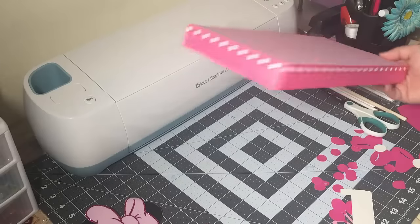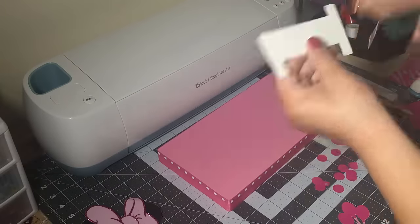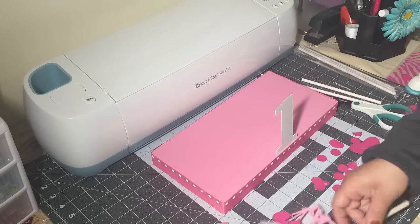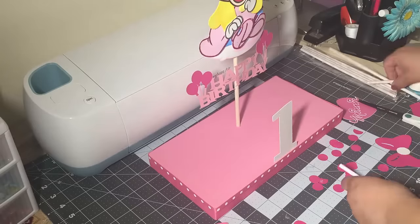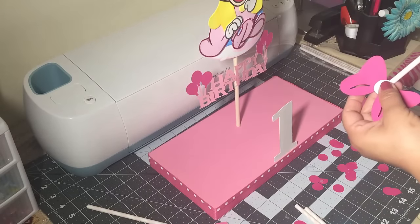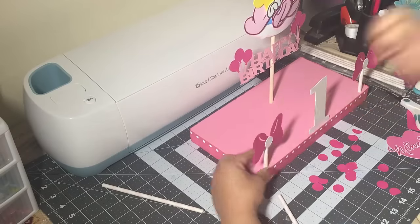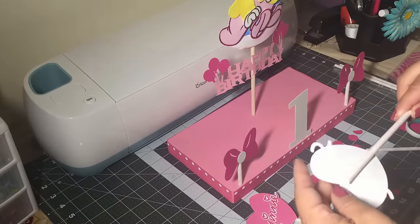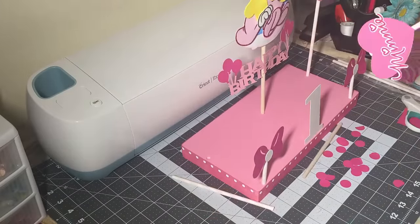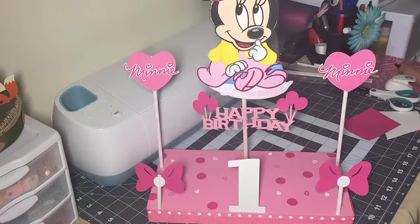So I'm done covering the styrofoam and now I'm just going to add everything. Okay guys, so there's the centerpiece all done.